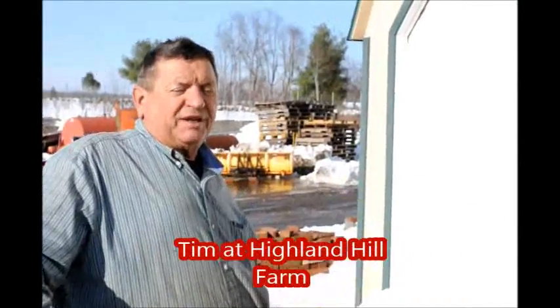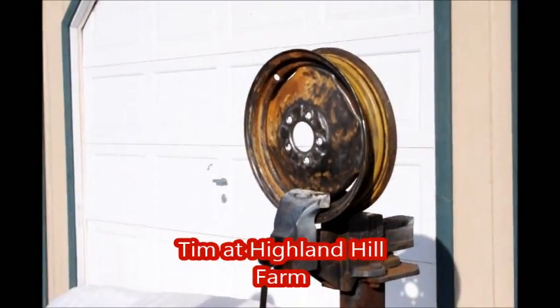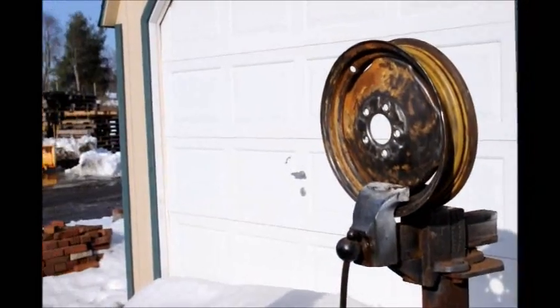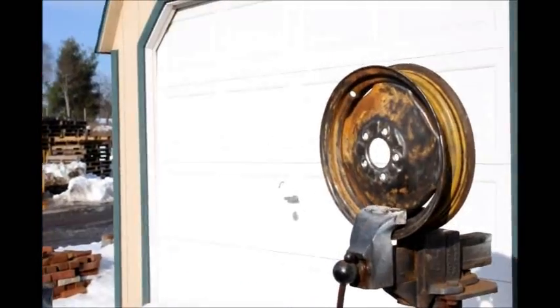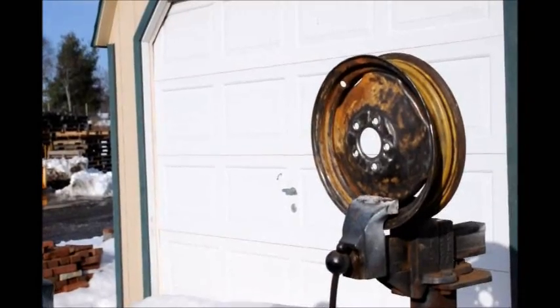Hi, today we're working on a rim from that little tractor that we had discussed earlier. We removed them all because they were leaking, especially the rear wheels because they did have fluid in it, and fluid totally destroys steel in a matter of time. So we had to hire someone to remove the tires. Now we're going to totally sand them down, prime them and paint them, and remount them again without fluid this time.